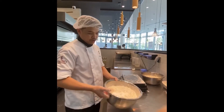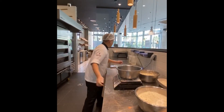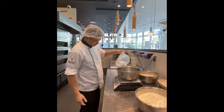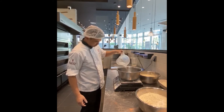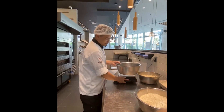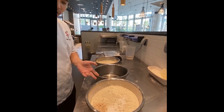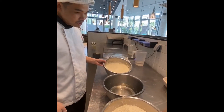We will put this in the mixer and we will add water. We will use cold water. This is what we need for the baguette: flour, salt, yeast — this is our cold water and this is our starter.